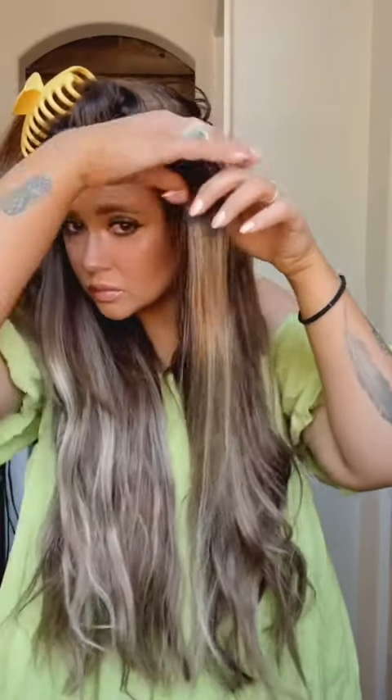The color I got is a walnut brown to ash blonde from Goo Goo Hair. I will have the link in my bio if you want to shop it. It's on Amazon and it got here the next day after I ordered it. This is in the 22 inch — they have shorter and longer as well.